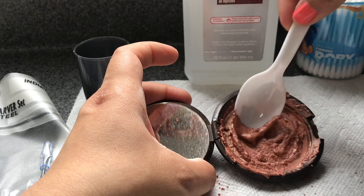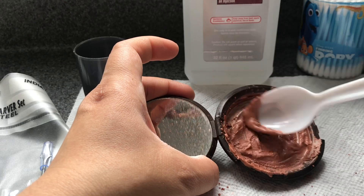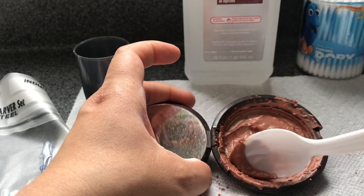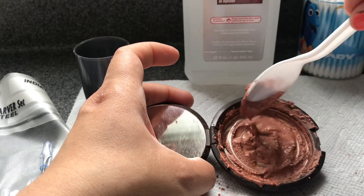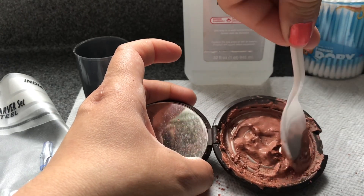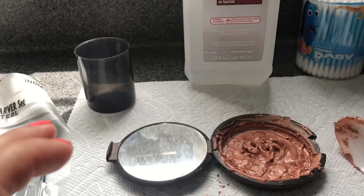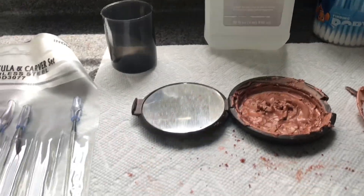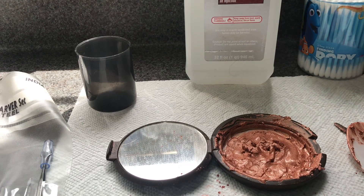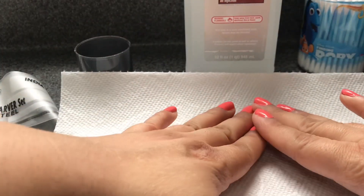I probably added a little too much alcohol because it's a bit runny, but that's okay. I'm just going to start scraping this toward the middle. You are going to lose some product — that's just part of it. I tried to scrape as much as I could. Now I'm going to grab some paper towels — I forgot to mention you do need paper towels to press your product.